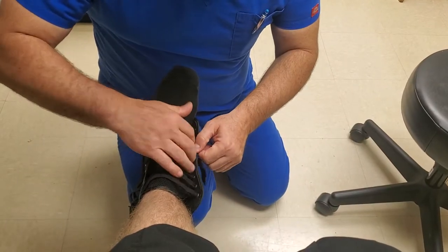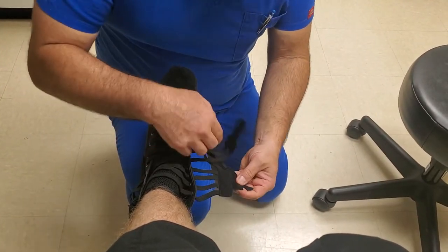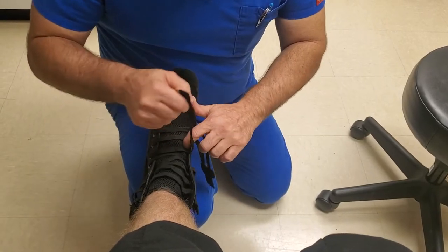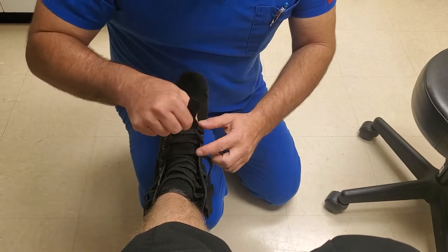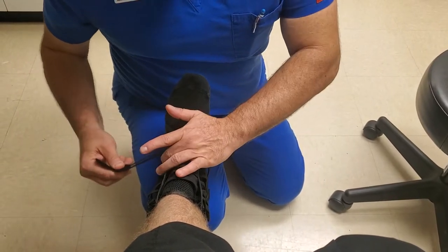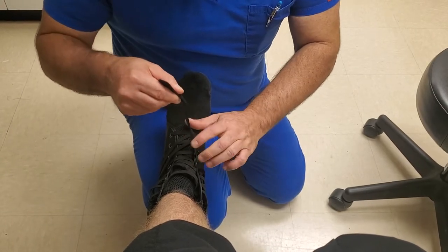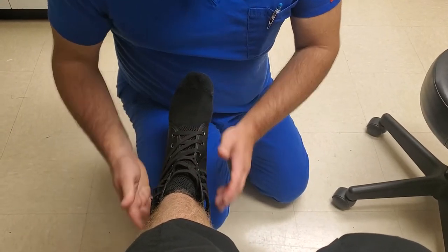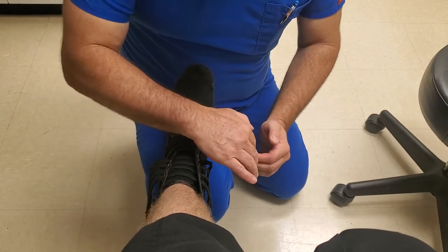Make it look nice and neat and proper. You take the two lower straps — the two lower velcro laces if you will — and what you want to do is cinch them over and slant upward just slightly. Same thing with the second one: over, and give a nice little tug so it fits snug. And then the upper set of laces, you want them to go the opposite direction.